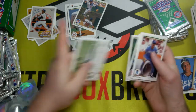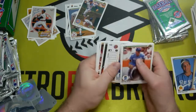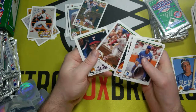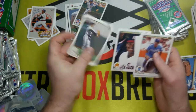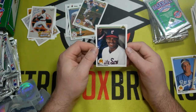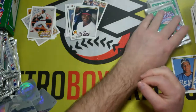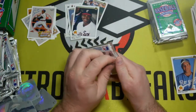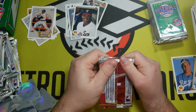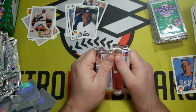Two stickers in this one — seems to be the luckiest thing we've gotten out of this box so far. Craig Biggio again. Sammy Sosa! Probably the big rookie card in this set, since there's no Frank Thomas in the 90 Upper Deck. Very cool. So of the rookies so far, the only ones we're still looking for are Juan Gonzalez and Larry Walker.